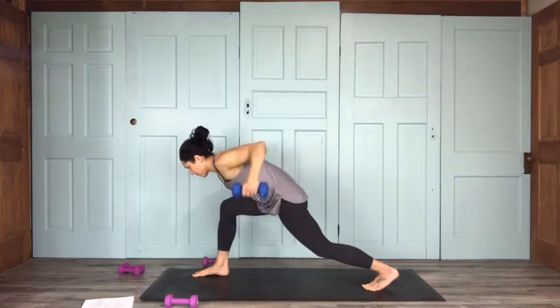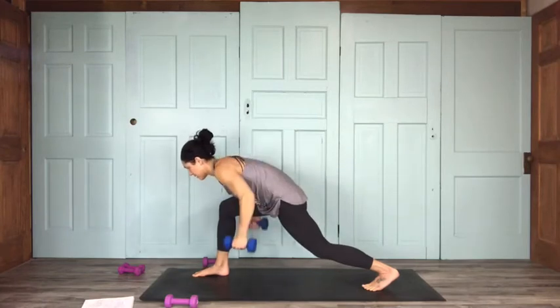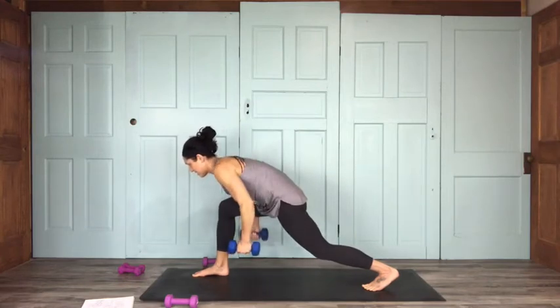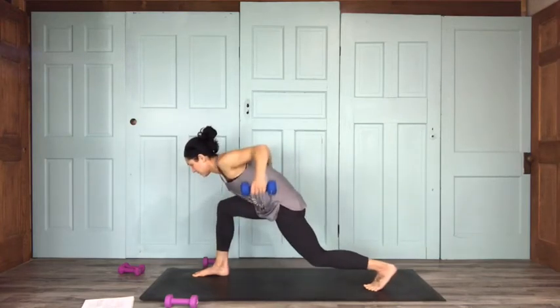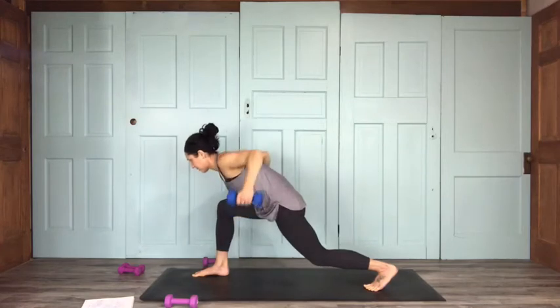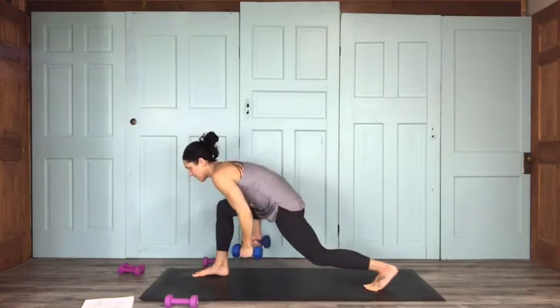Rows — bring back, squeezing your shoulder blades together for 15: 14, 13, 12, 11, 10, 9, 8, 7, 6 — squeezing at the top — 5, 4, 3, 2, and 1.